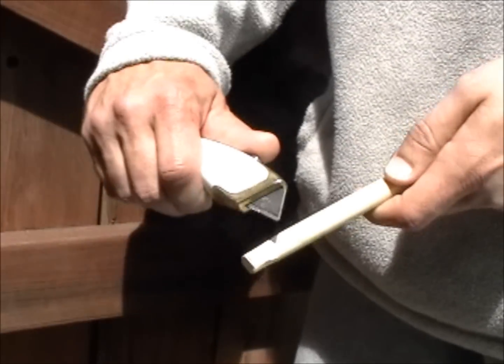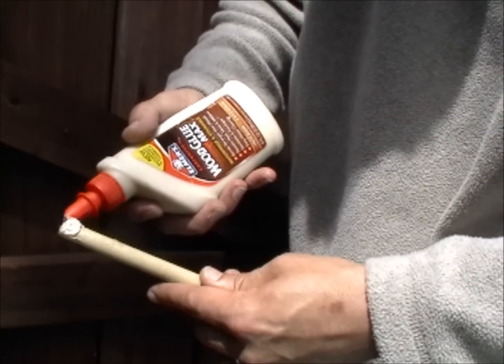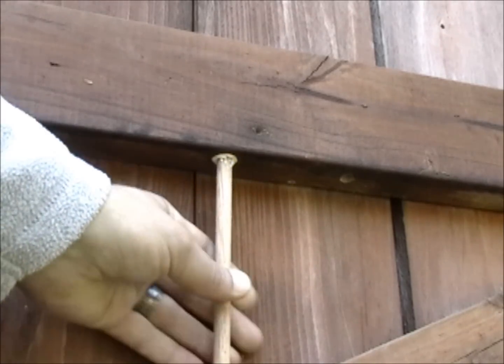Make sure your dowel will achieve a tight fit. Coat the end of the dowel with a quality, stainable, exterior grade wood glue. Twist the dowel tightly into the hole as deep as it will go.